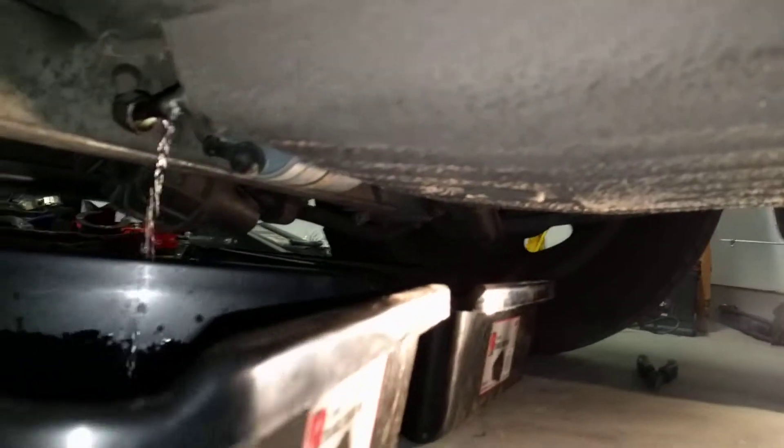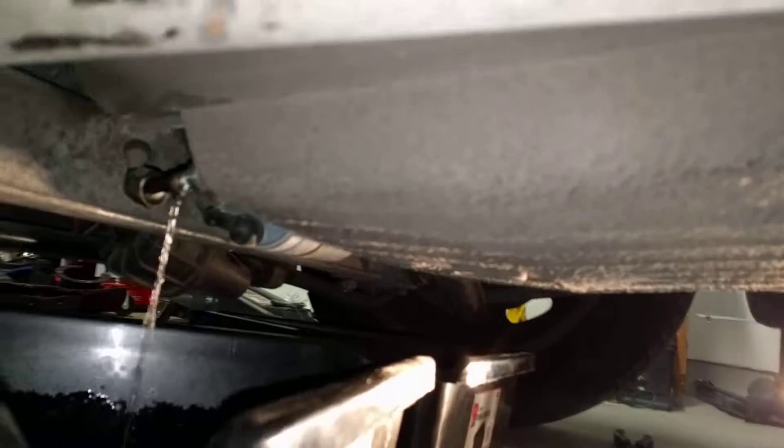I'm going to drain this one first and then pull the plug on the other side and drain the other side. Then after that the tank should just lift out.